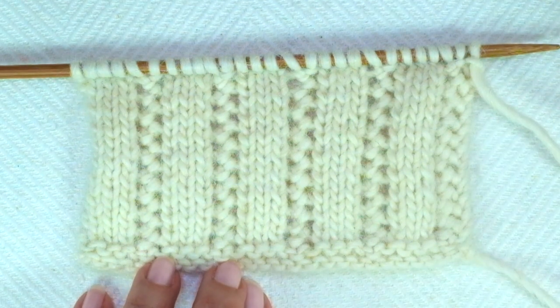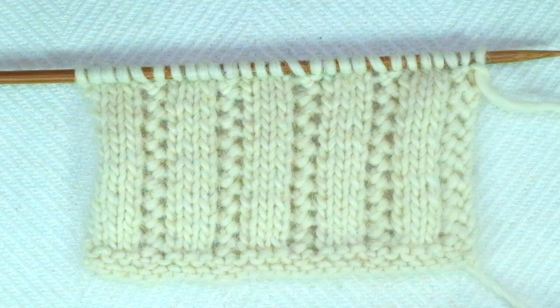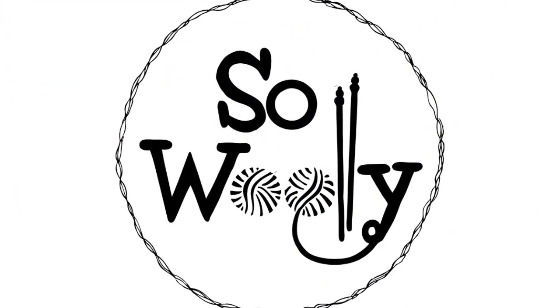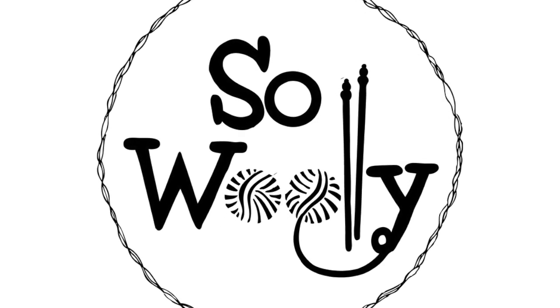And that's everything for today, my little woolly! I hope you enjoyed this tutorial. Thank you so much for your messages and comments, and thank you for watching. Don't forget to subscribe to the channel, and Happy Knitting!